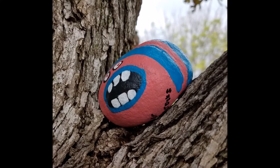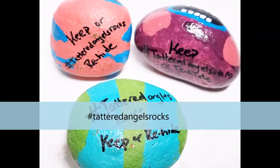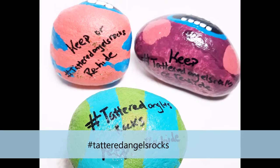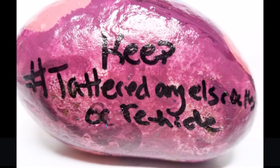She even put on there 'keep or re-hide,' that way you could either keep the rock or you could re-hide it for somebody else. For all of her paint she used the Decor and DIY paint and it held up beautifully against all the weather and elements while they were sitting outside.